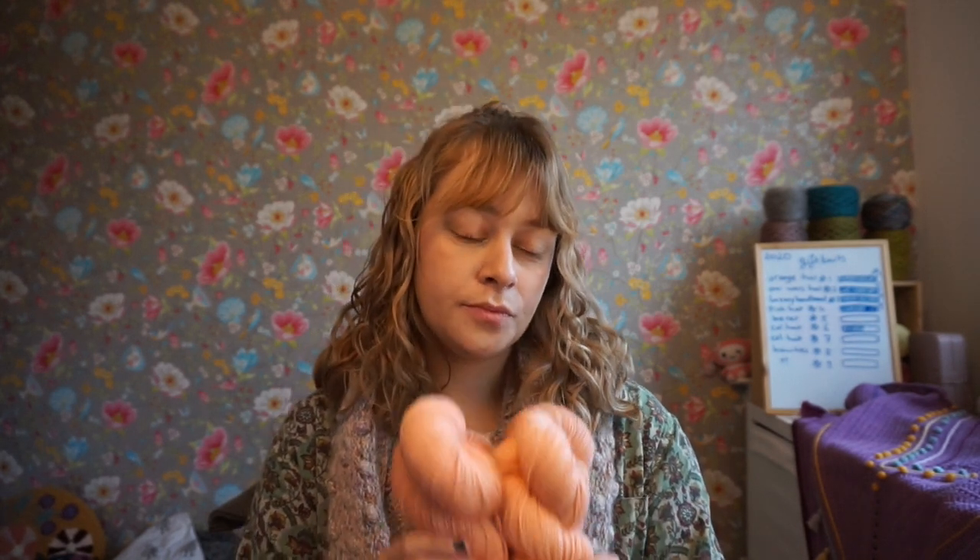It's 80% wool, 20% ramie. Ramie is a plant-based fiber and it's also called Nature's Nylon because it is so strong. I also have a natural sock yarn base — that's 60% wool, 20% silk and 20% ramie. So it's super strong.